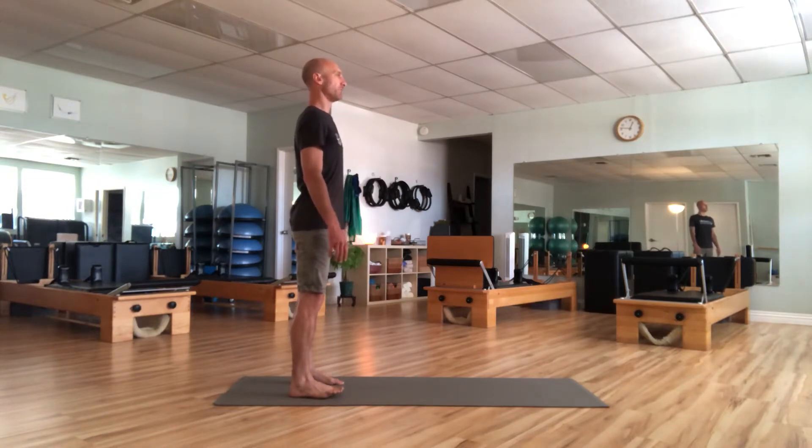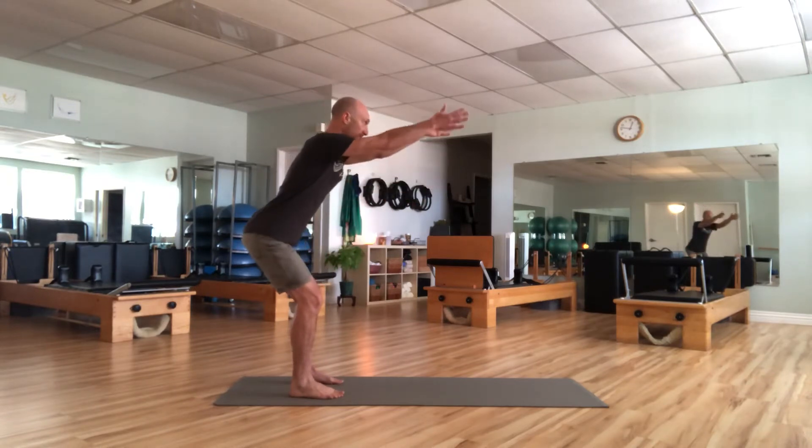I like to call these centering breaths — just starting to tell the body, hey, we're about to move. And once more. And exhale it out. Now I want you to get into a squat — not a deep squat, but about a half squat. Send the arms forward, pull the hips back, and bend the knees.